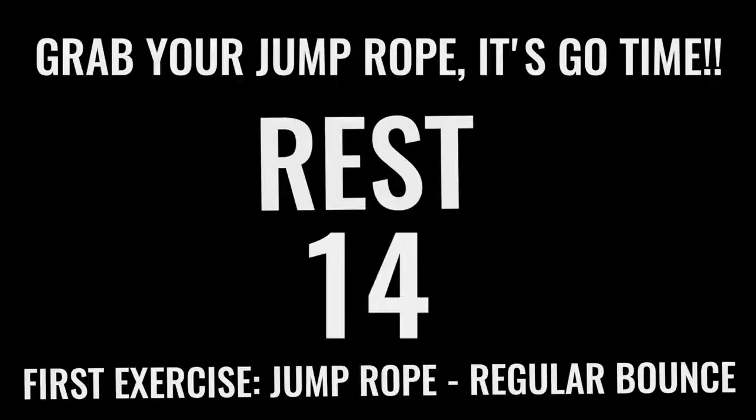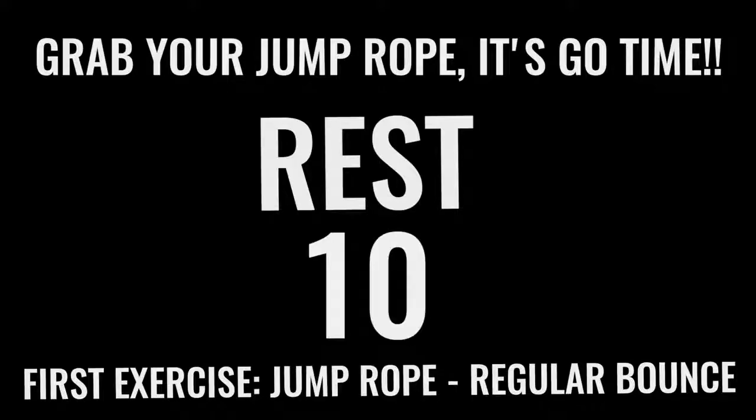You've got 15 seconds and we're going right into jump rope regular bounce. Like I said before — all-out effort with each one of these exercises. You only have 10 minutes total, you already got 2 minutes down, so you have 8 more minutes. Let's rock.